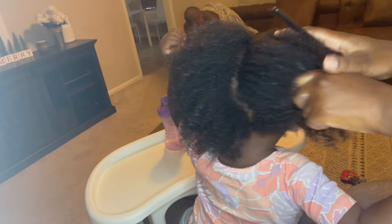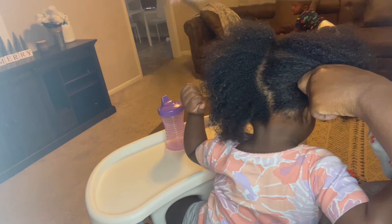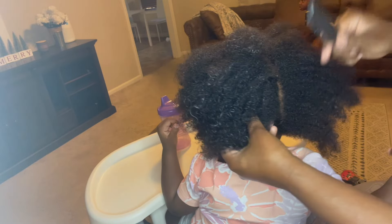I'm almost done, baby. She's getting a little busy now, you guys, as you can see. I'm almost done.